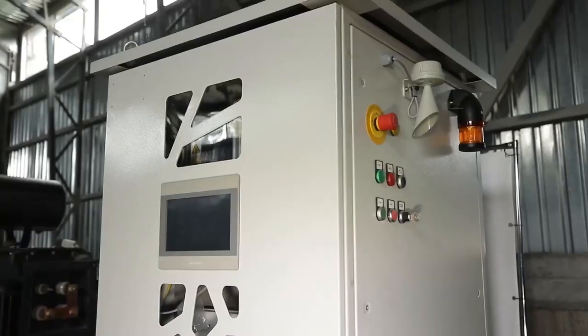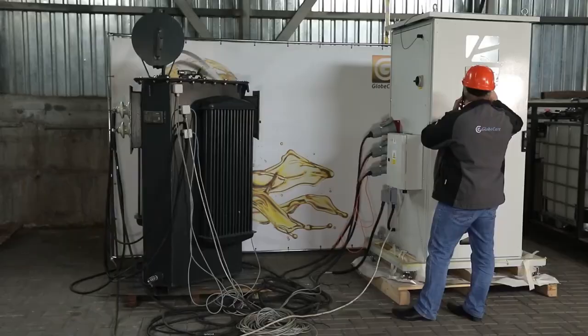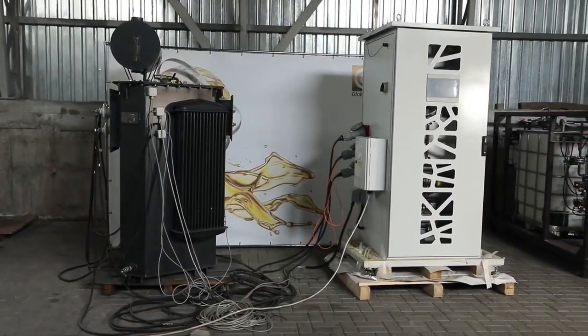In this video, we will show you how the low frequency heating method is implemented. It is one of the most advanced transformer winding drying methods in terms of water extraction efficiency, as well as saving time and energy.